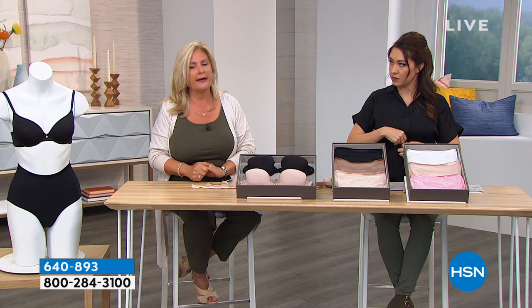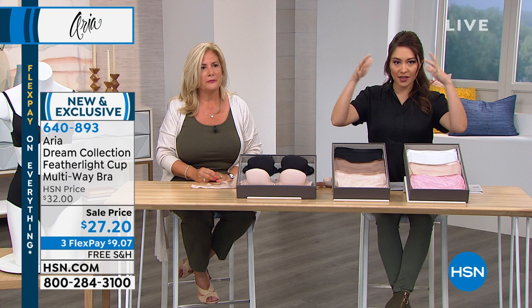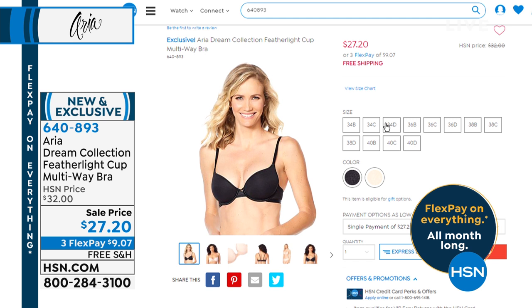That sizing chart is on HSN.com so people can refer back to it. Here's what it looks like on HSN.com — once you get those measurements you'll pick your sizing from there.